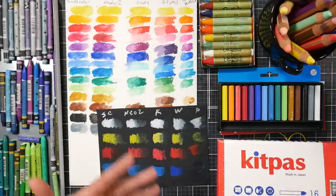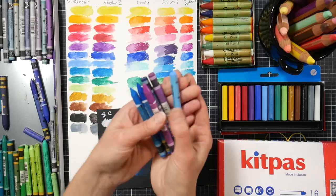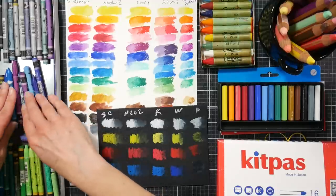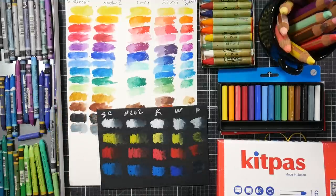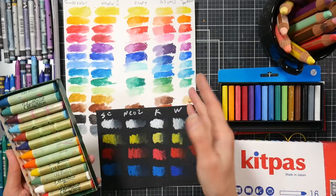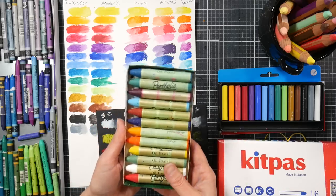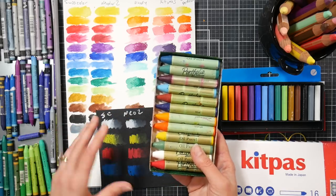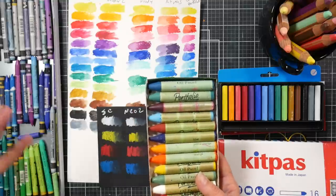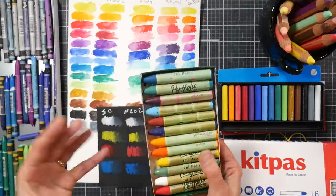I've also got the Stabilo Woodies here because I know they're very popular with a lot of crafters and I wanted to compare them. And then I've got my regular Neocolor 2s, which are my favorite water-soluble crayon. I really love these — the pigmentation, the value, the price — for what you get for the money, can't be beat. Just as a control, I was wondering about the Kit Pass — they felt a little softer, more lipstick-y than the others.